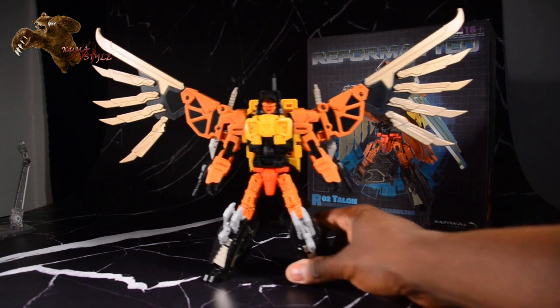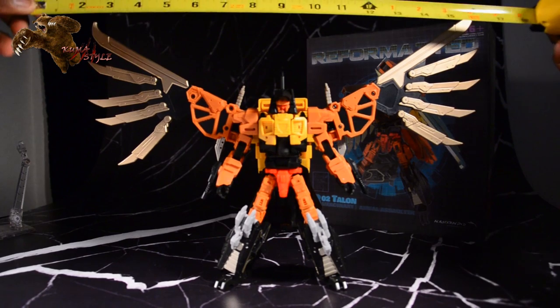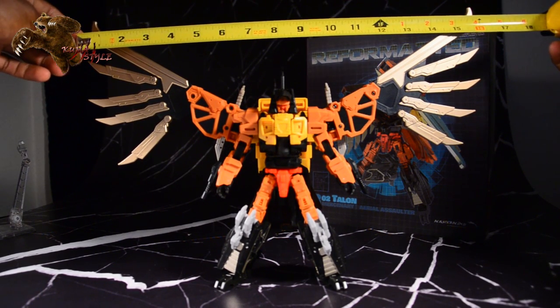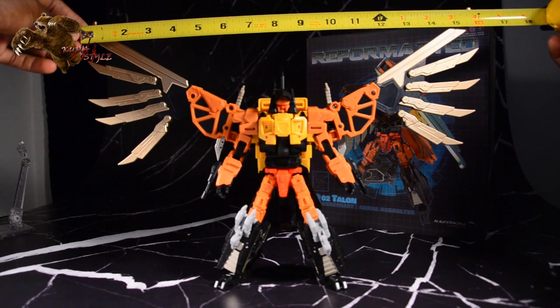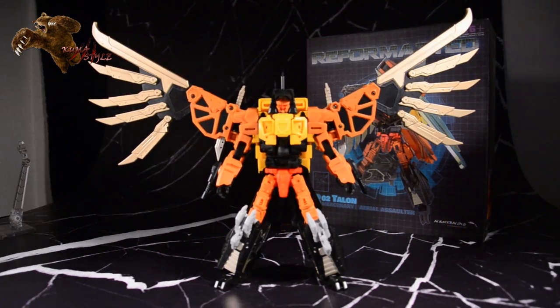You're going to go ahead and see his robot mode now. Really big spread on the wings. Taking a measuring tape here — it's almost 16 inches, just shy. It's like 15 and three quarters across.